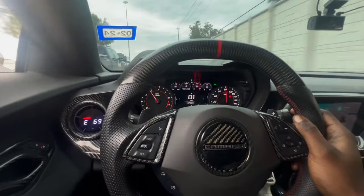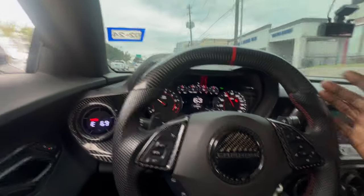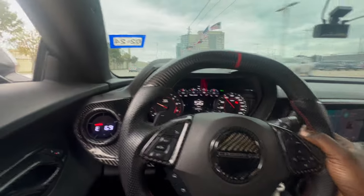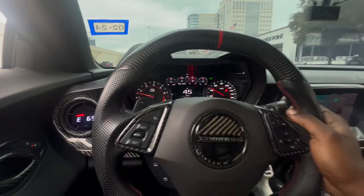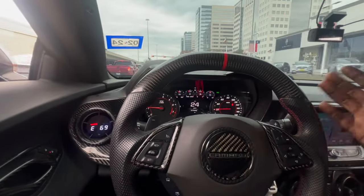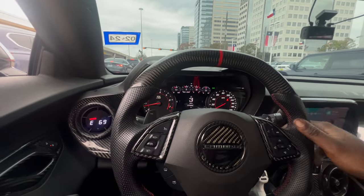Now I'm gonna be honest y'all — by now the check engine light would've came back on. Then again, granted I haven't turned the car back off and turned it back on yet. That typically triggers it. But I thought for sure driving the car would trigger it as well, but as y'all can see — no check engine light. I'm kinda scared to turn it off and turn it back on because I'm pretty sure the check engine light's gonna come on when the car turns back on.